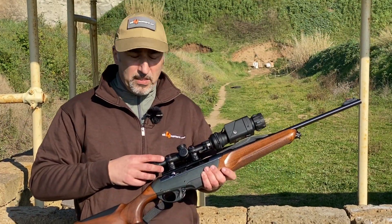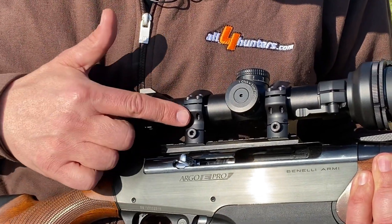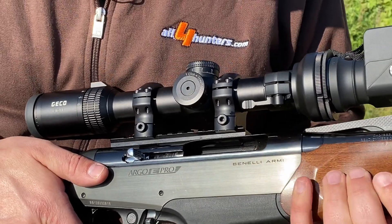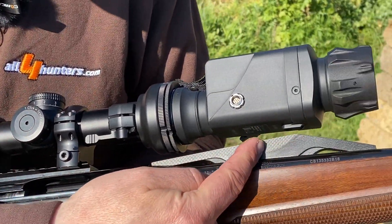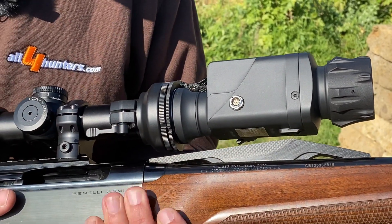You may notice that I have been using mounting hardware which is pretty tall considering the type of gun I'm using, but it had to be used so that there is enough clearance between the Chameleon and the rear sight ramp of our Benelli Argo.